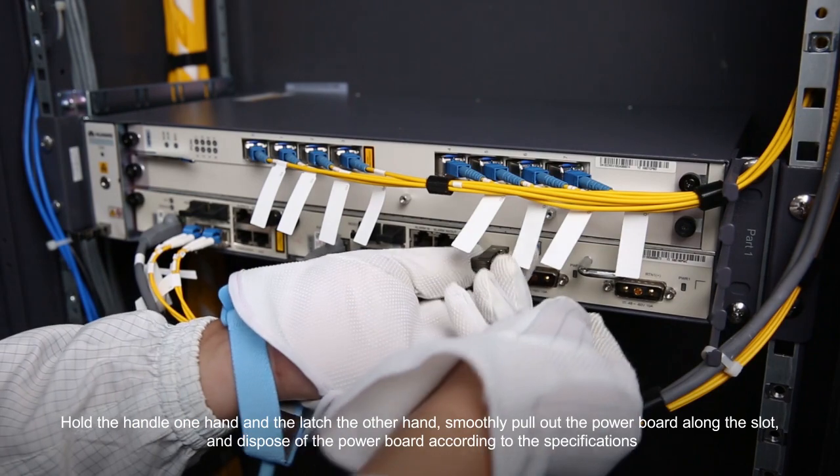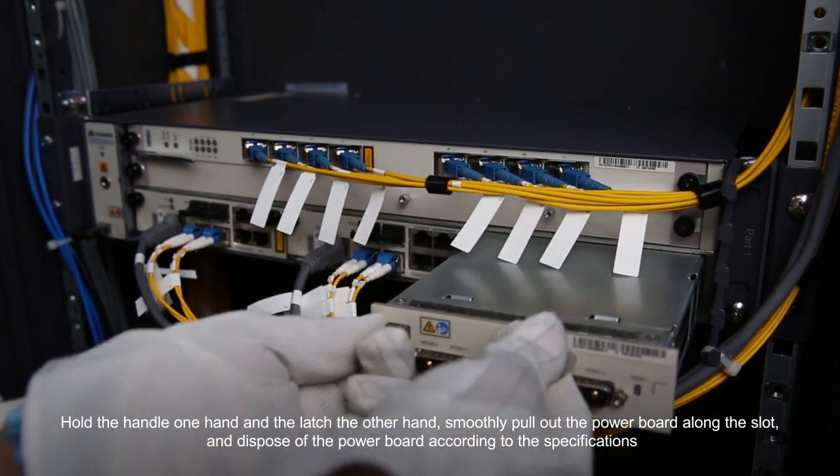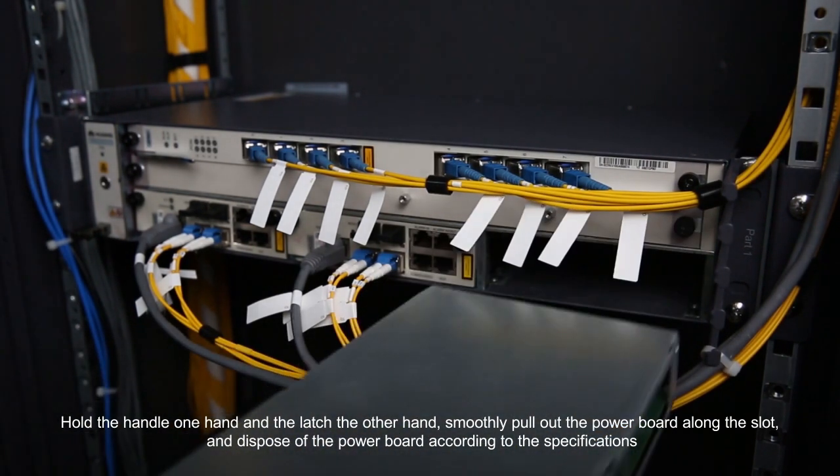Hold the handle in one hand and the latch in the other hand, smoothly pull out the power board along the slot and dispose of the power board according to the specification.